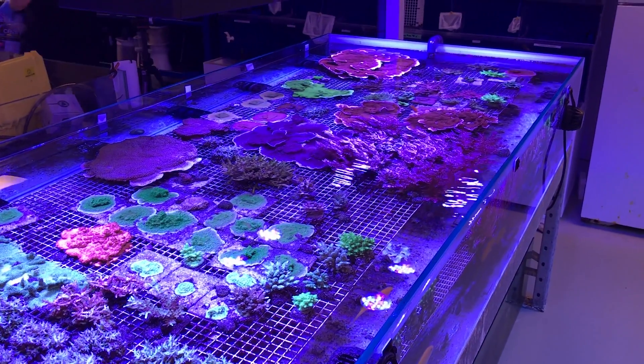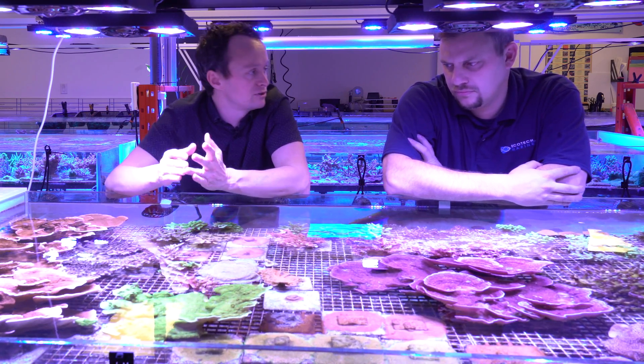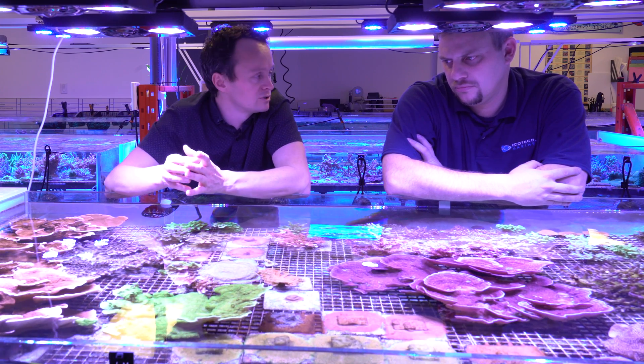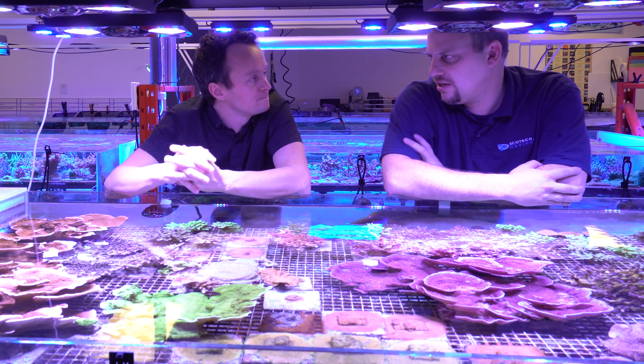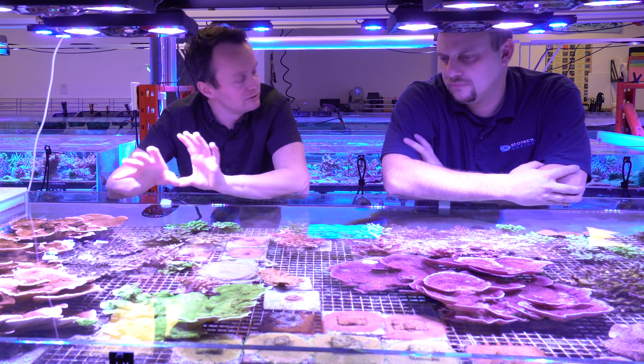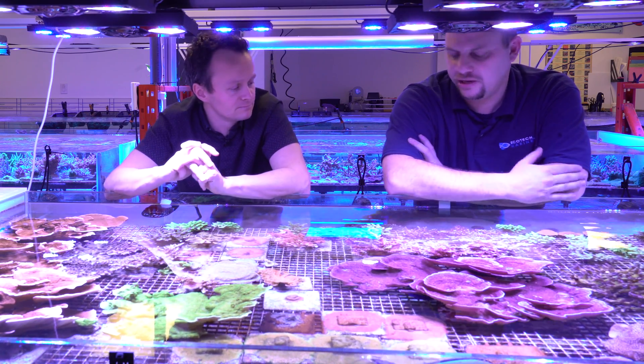We are using Instant Ocean base salt. We test our calcium, alkalinity, and magnesium on a regular basis, and they're being dosed with a dosing pump. We have done ICP testing on occasion, just to see if our values were correct and if our trace elements were off, but it's not a religious week-by-week thing.